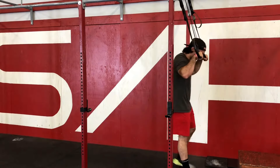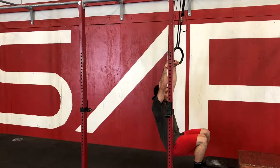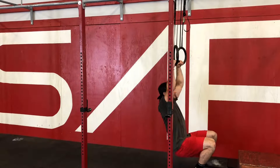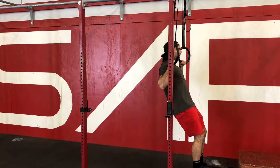So it's going to look like this. You're going to start with your feet underneath, lower your butt down underneath the rings, try to get your hips directly underneath, then from here you're going to pull yourself over, keep your eyes forward, and then back down.